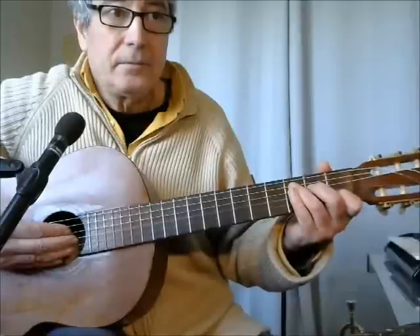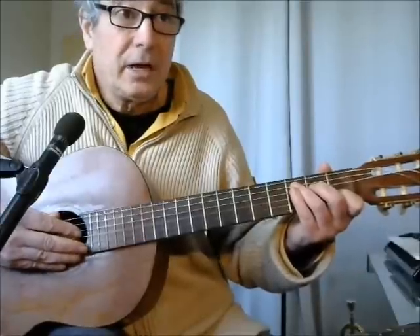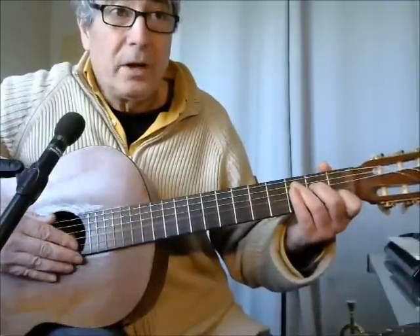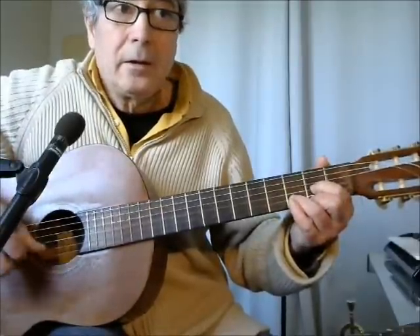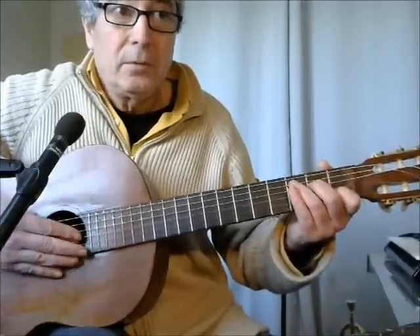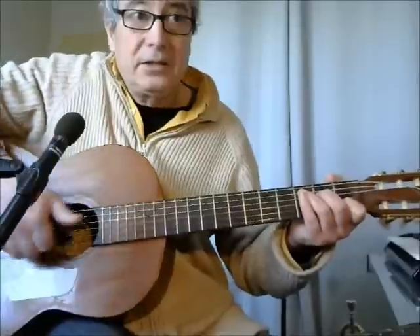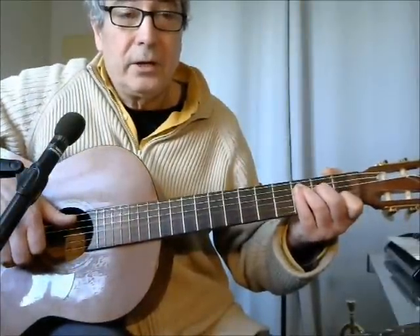But if you play like this, with the thumb hidden by the other fingers, you cannot play correctly. You are painting the strings, but you are not picking them. So if you learn this way, you will never be able to play a tremolo, for instance, or rapid arpeggios, because you have taken the wrong position. Remember to turn your wrist this way — this is not natural, but this is the right position for the right hand.